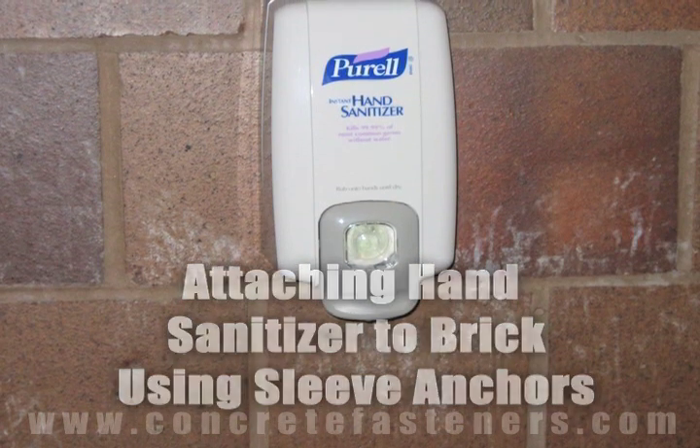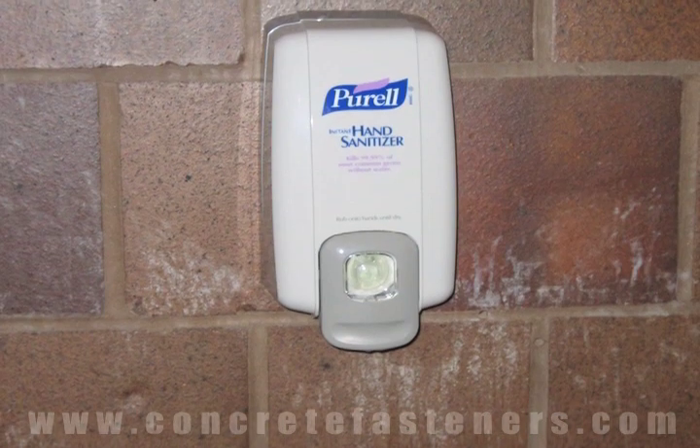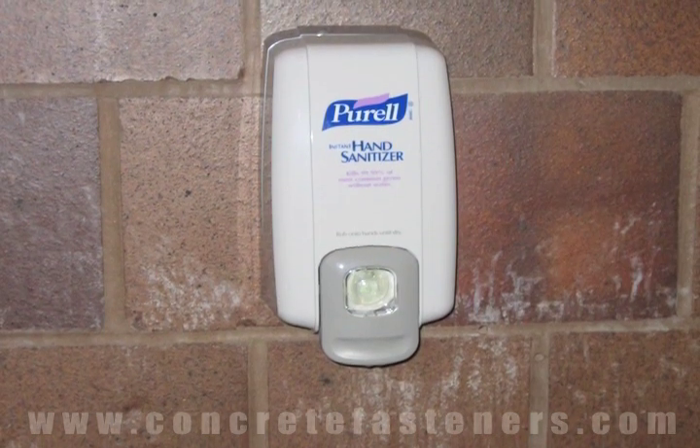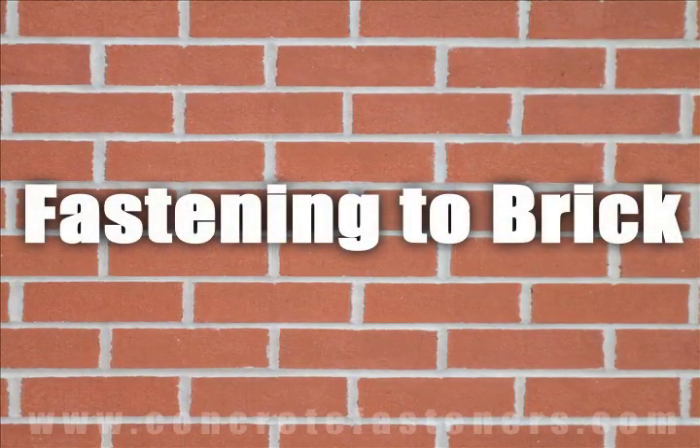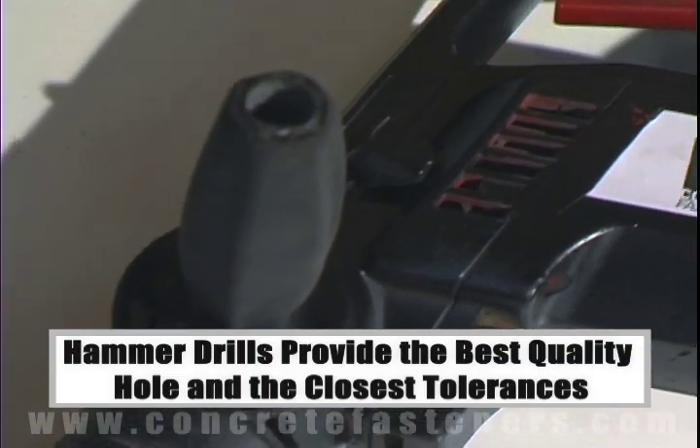A hand sanitizer dispenser can be fastened to a brick wall using sleeve anchors. When fastening to a concrete, brick, or block base material, a hammer drill must be used.